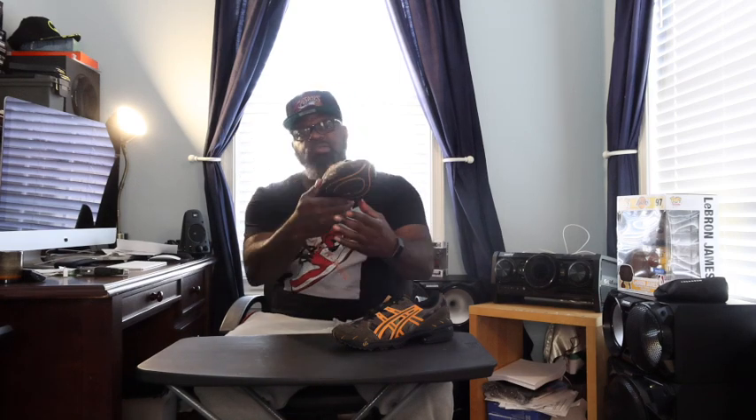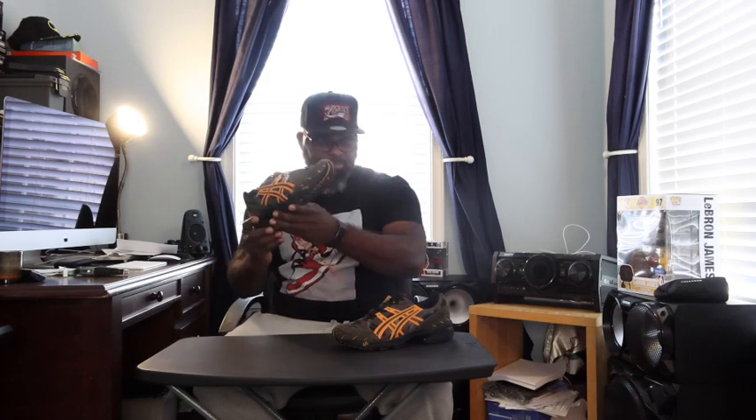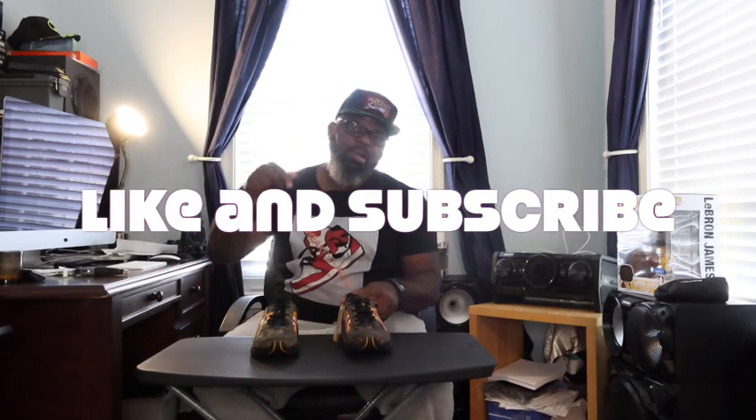Pretty dope shoe, especially if you are a Bape fan. So there you go — the Asics x Bape 1090. It's not bad at all. I like this black sole — you don't have to worry about it ever changing colors. Hit that like and subscribe, leave them comments below. Thanks for watching, peace, see you next time.